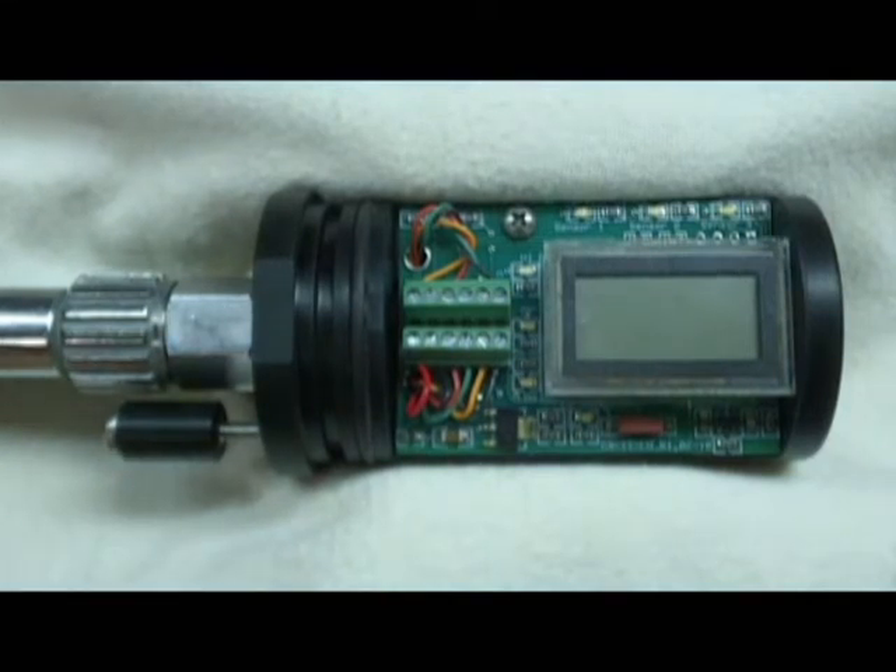When power first comes on, all the LEDs on the board will light up, the digital panel meter will power up, and the backlight will come on. This allows you to see that all the LEDs are working and also puts a full load on the battery. The battery voltage will then be displayed on the digital panel meter.